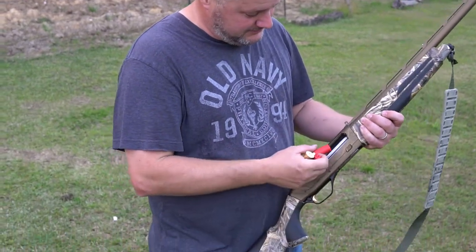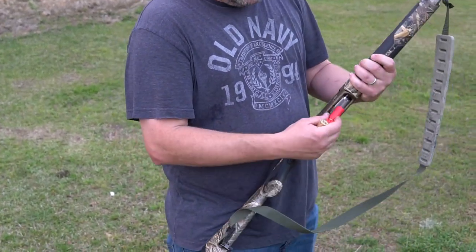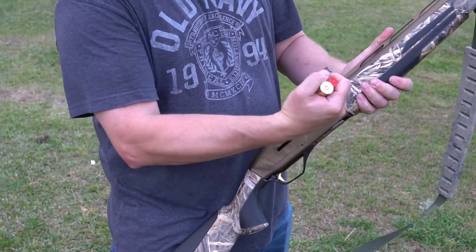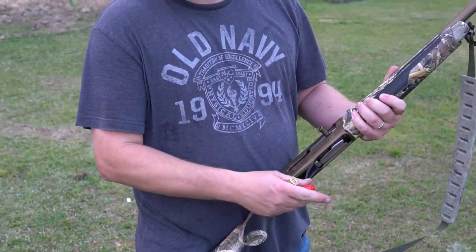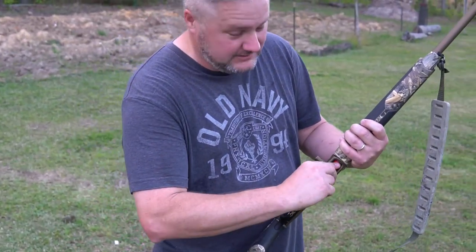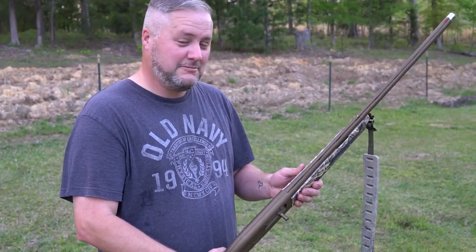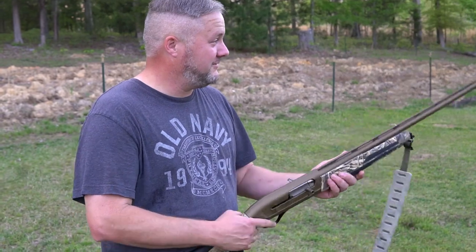Same thing, same Boss shell. This is the full choke in the Maxis II. I showed you earlier that you can use the speed load feature — you can still just drop it in. I don't foresee it being that much of a different way. So, Maxis II, Wicked Wings, full choke — 30, 40, 50.